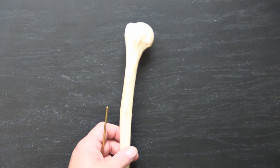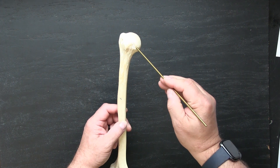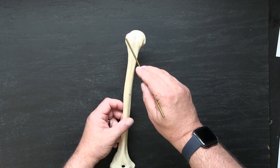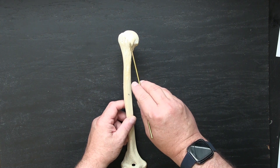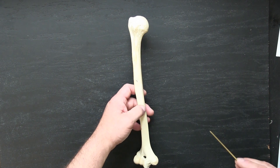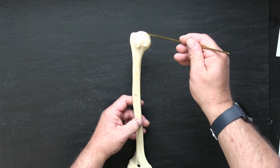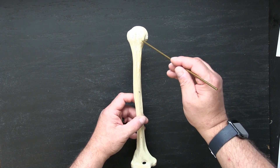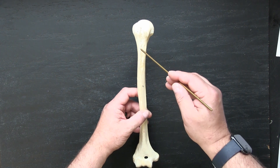Moving on to the humerus, the most notable thing we can see early on is the humeral head — this large rounded area — where it articulates with the glenoid fossa of the scapula. Just past it we have two large bumps of bone: the greater tubercle, more lateral, and the lesser tubercle, more medial. There's a depression between the two called the intertubercular sulcus. The depression between the head and the tubercles is called the anatomical neck of the humerus, showing where different centers of ossification fused. Just below the tubercles, we have the surgical neck of the humerus, named because it's a common site for surgeries, located just outside the joint capsule.